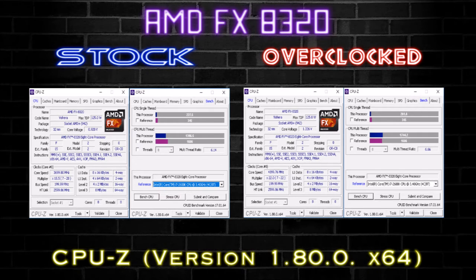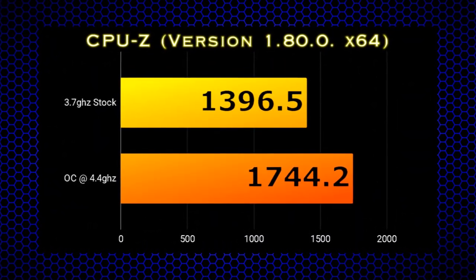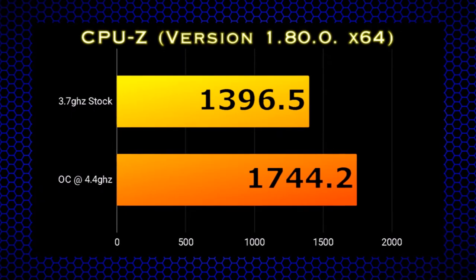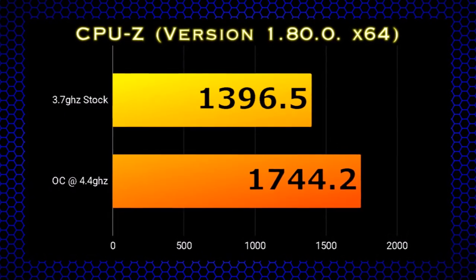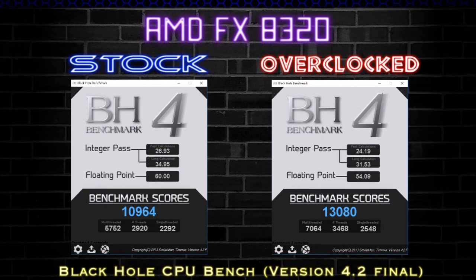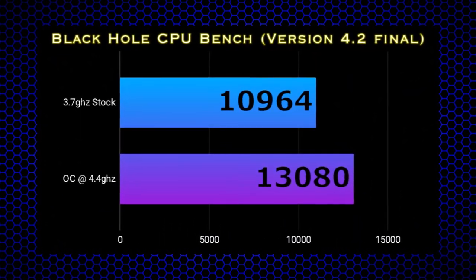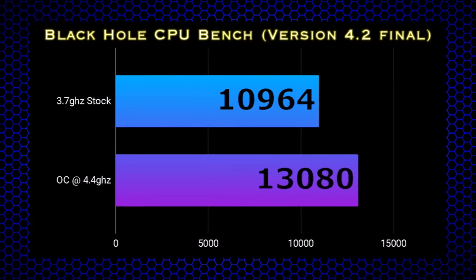For CPU-Z results, we've got a rather anemic 1,396 on our single-thread rating, but when overclocked it climbs to a respectable 1,744 — putting the CPU on par with an i7-2600K. In Blender 4.2, we are seeing just under 11,000 with an overclocked score of 13,080. Interestingly, with our overclock the floating-point integer score decreased slightly as clock speed increased.